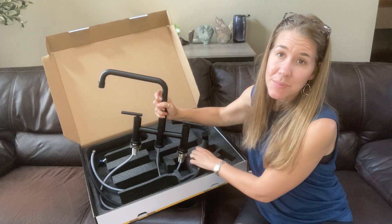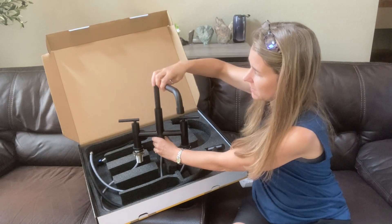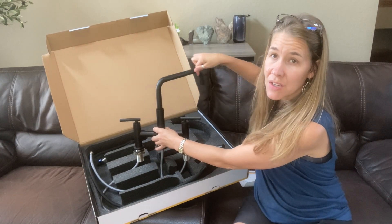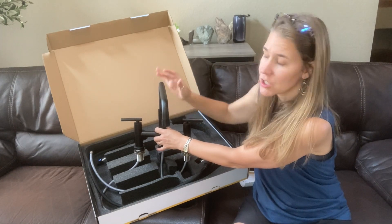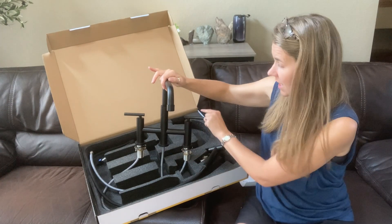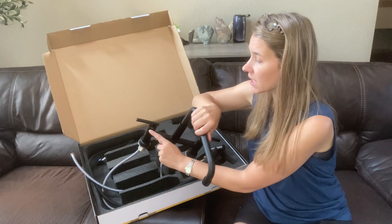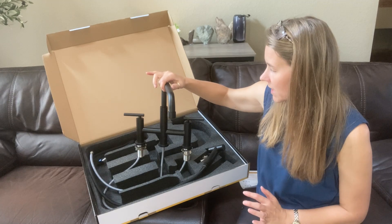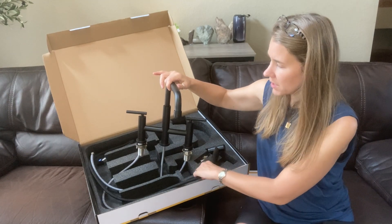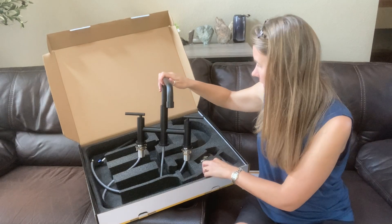This is absolutely a gorgeous faucet. Take a look at this 360 degree swivel. This matte black finish is just gorgeous. We have the blue for the cold and a small red mark here for the hot water, so it's easy to read and easy to understand. All of these pieces are very nice quality — I love the look.